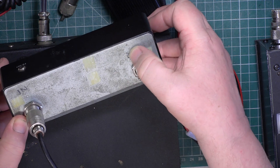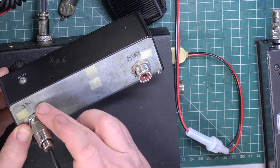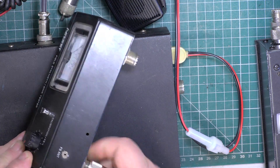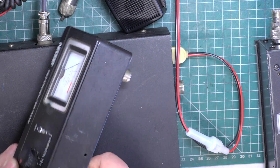So it says 'trans' for transmitter and 'ant' for antenna, so the in and out is actually back to front from what's been written on there, so that doesn't help anybody.